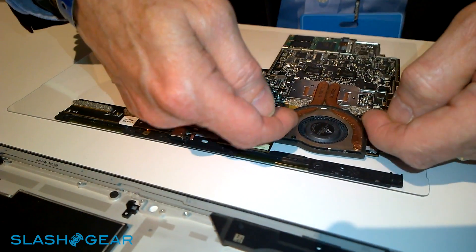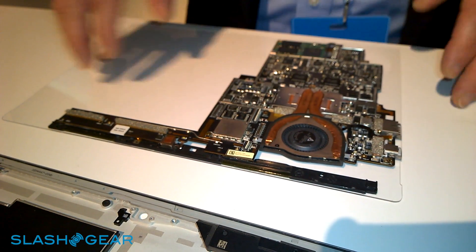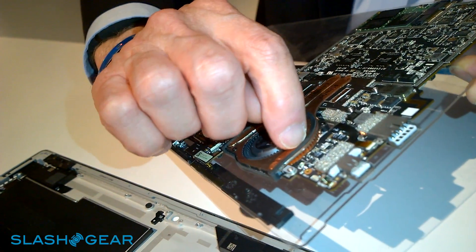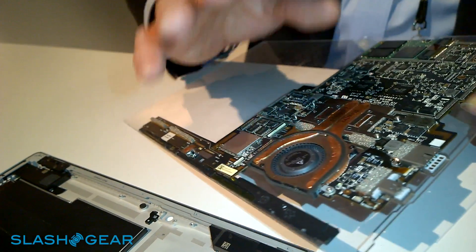So the air intake here, down through the center, and then out through the sides of the fan. You can see the edges of the heat sink. We've integrated the heat sink and the fan together in one assembly and made it extremely thin.